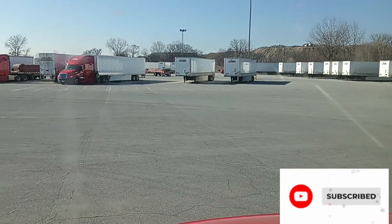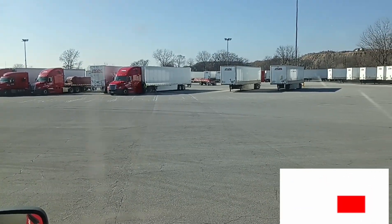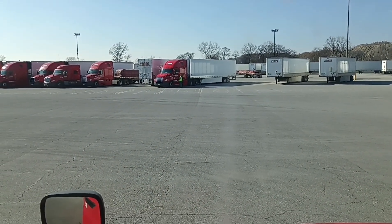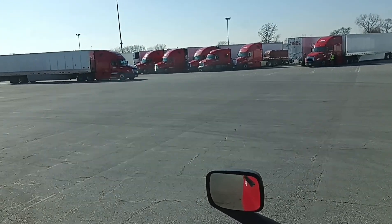I just saw one of my students pull up — he's right there. I'm not even gonna point out his truck, but he's in one of those trucks. He doesn't even know I'm seeing him right now. I'm gonna shoot him a text right now and say you better drop that trailer carefully.